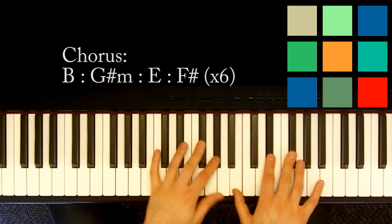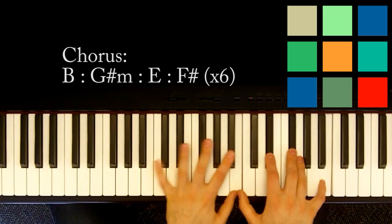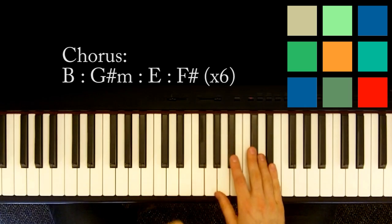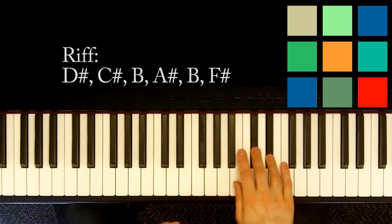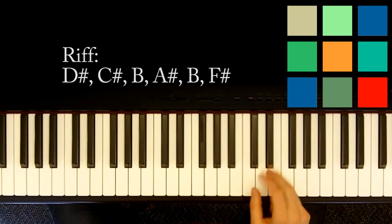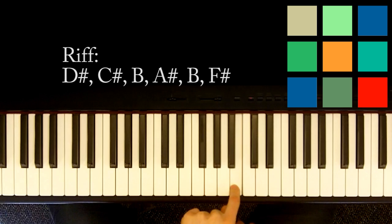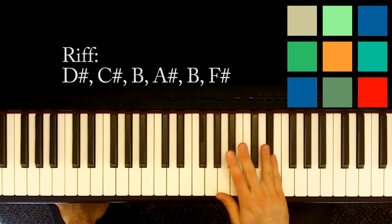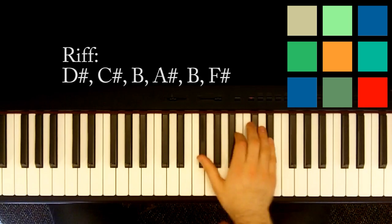You play that new chorus loop through six times once you modulate — instead of twice, you play through it six times. Then it sort of slows down again and you've got this riff. That little piano riff — think about playing a D sharp with your right hand over and over. You add that into this other line: D sharp, C sharp, B, A sharp, B, F sharp. Play them both at the same time, and just play that riff over and over until you get it.